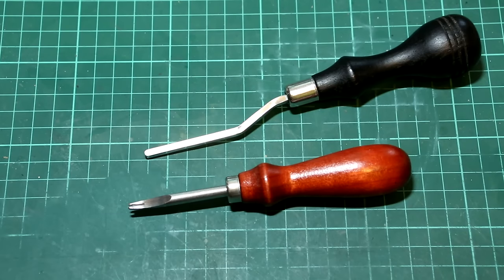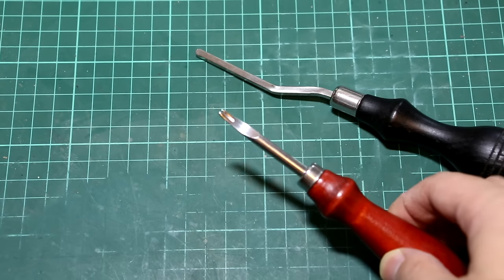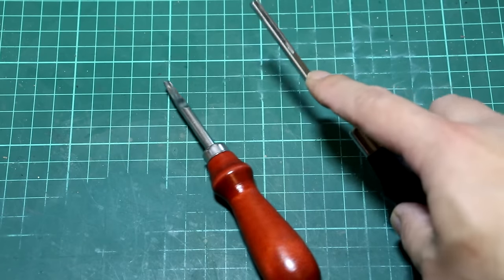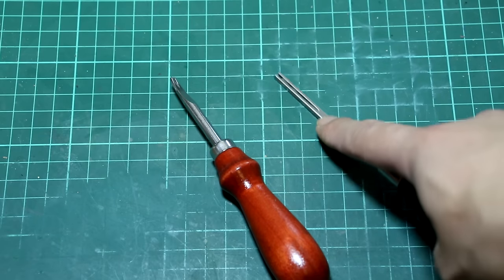So after stitching, it comes to beveling. I have these two bevelers here. This one is good enough for general purposes — it's good for straight lines and round corners. And for this one, you'll see a longer front bit here. It's actually very good for beveling a straight line, but it can't turn.